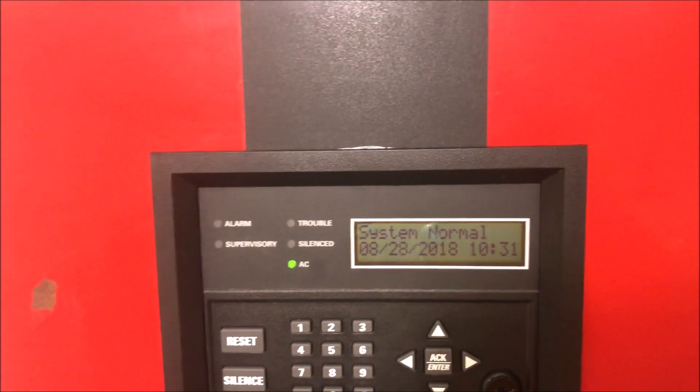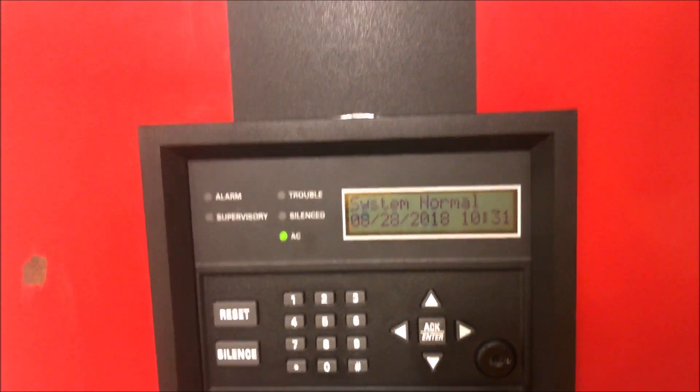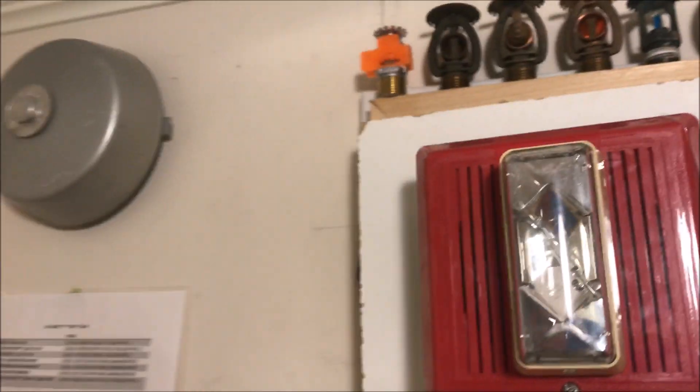Alright, hey guys, welcome again to Fire Alarms and Such, and it is time for Wall Test 43 Integrity. Many people have been asking, and I now finally have an ESD Integrity — this is a 110 candela version.